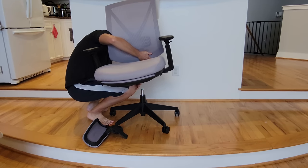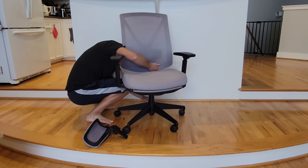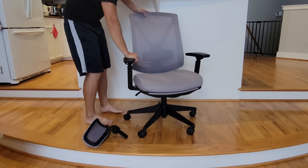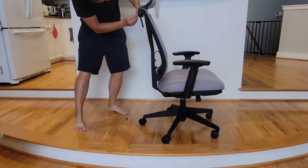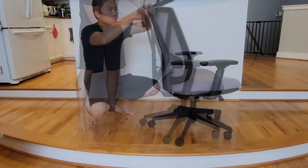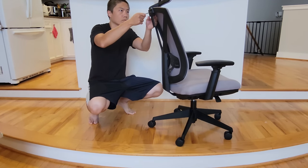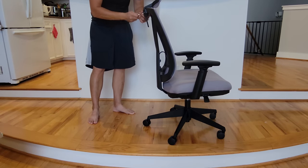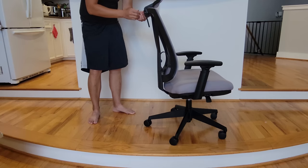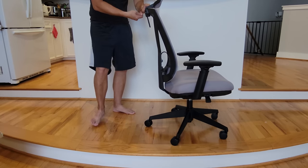So those were the two major assemblies I found really annoying — the wheels and setting up the armrests. The rest of it is pretty straightforward and easy. Also, this chair is quite heavy, so if you have someone to help you, that's better. Otherwise, just take your time and go slow. You don't want this chair to drop on your toes. Safety first.